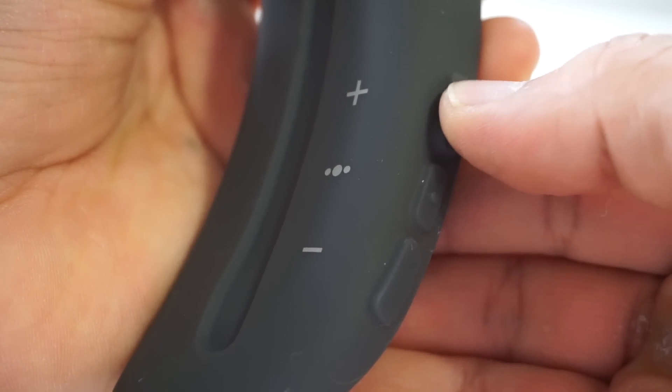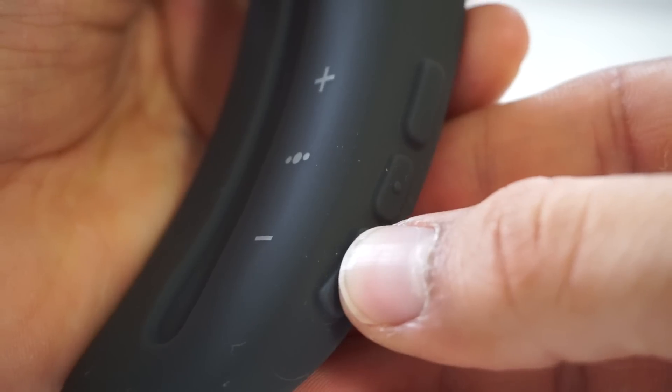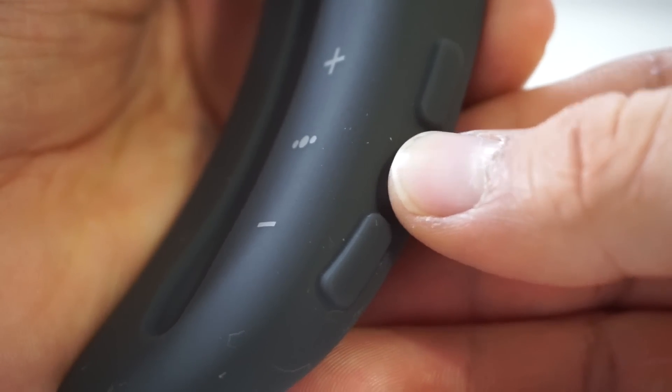On the right side there's your volume control buttons and a multipurpose button. Tap once to play or pause, double tap or triple tap to skip a track or go back a track, and press and hold to activate Siri. If you get a phone call, the Soundwear itself will vibrate and you can accept and end calls by pressing the multipurpose button.